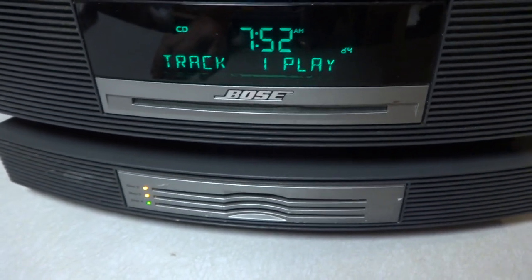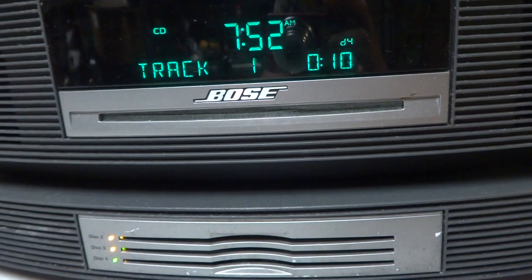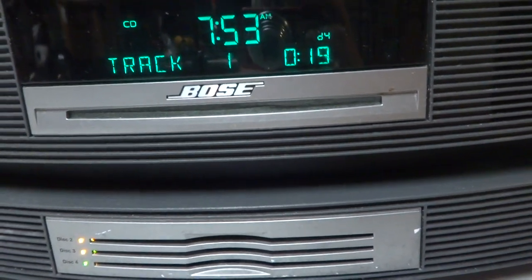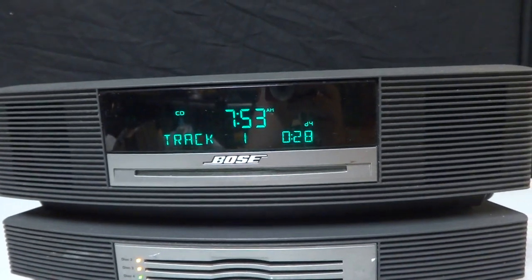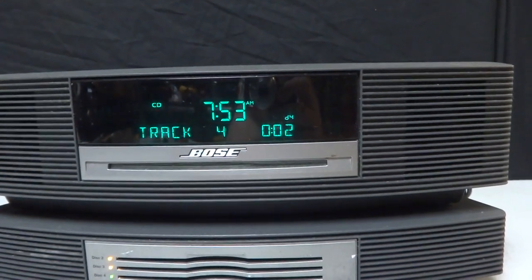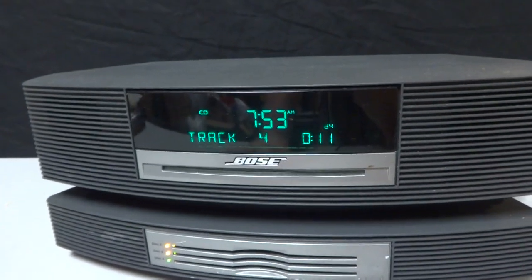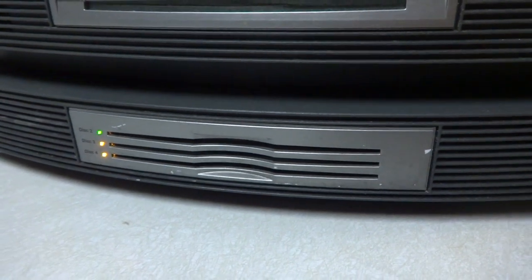Notice it makes some noise in there. I noticed that first song on that CD — when I was messing around with it the other day — kind of starts out right in the middle, it's weird. It seems like it starts out in the middle of the song. But you can see I'm going through the tracks. Let's go back to the top — I don't think there's a CD in that top one, so no disc. Let's get back down to the bottom again, we'll go to number two, and I'll come back and put one in the top slot so you can see it playing.